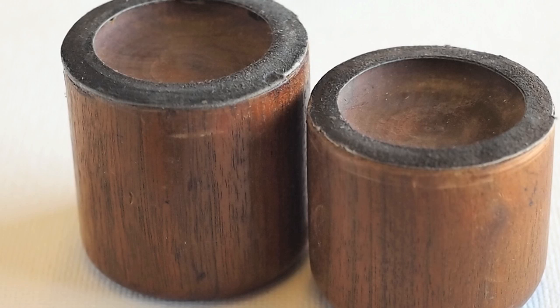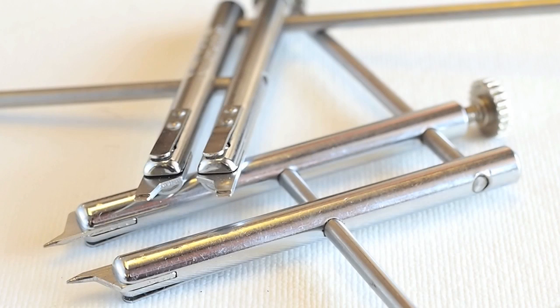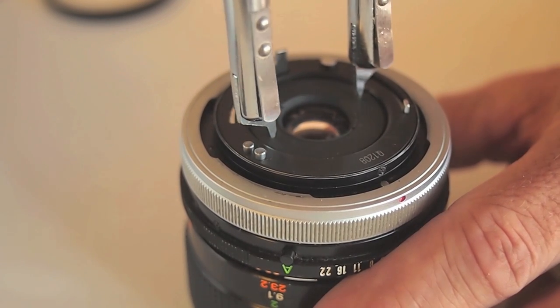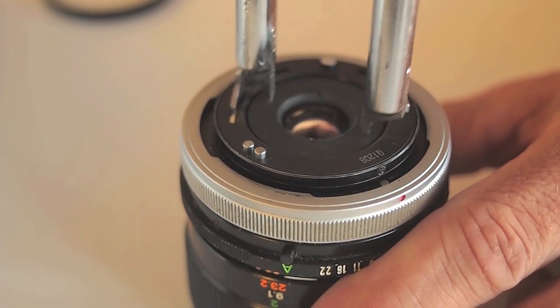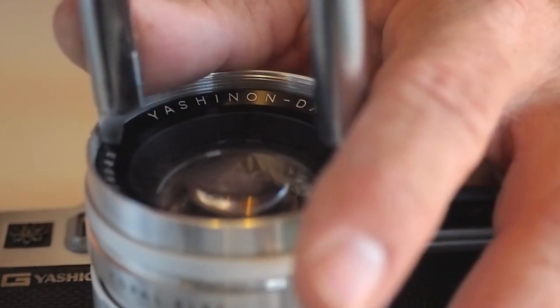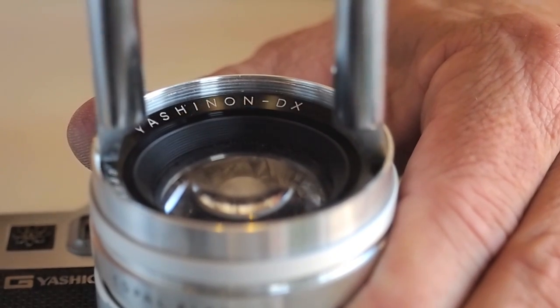A spanner wrench of some type is needed in the simplest of lens repair. A multi-span spanner wrench offers the convenience of being able to be used in various applications. Here the pencil point tip is being used on the back element of the Canon lens. Here the straight blade tip is being used to remove the lens ring on a Yashica Electro 35.